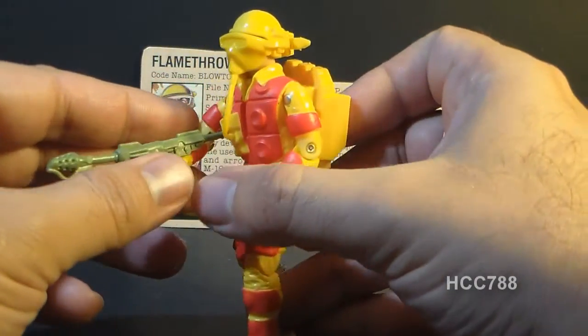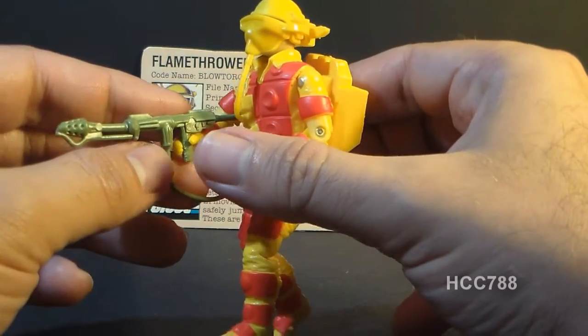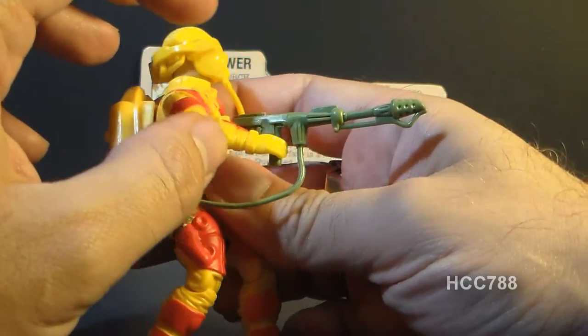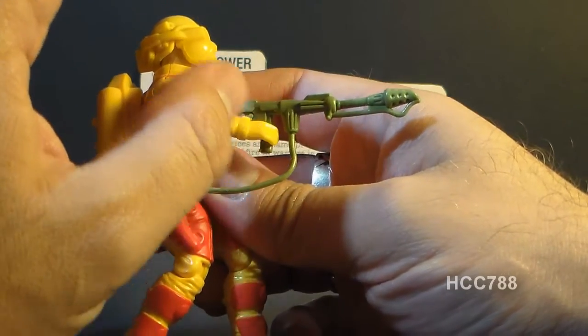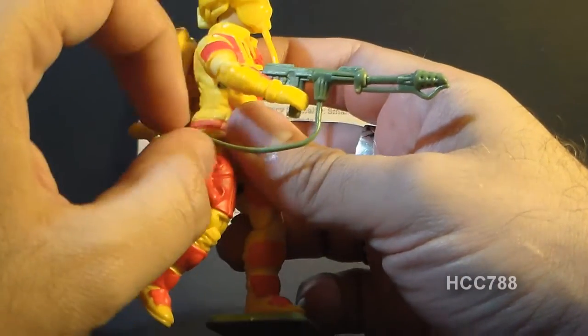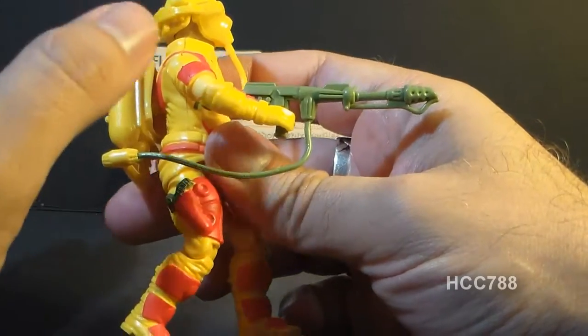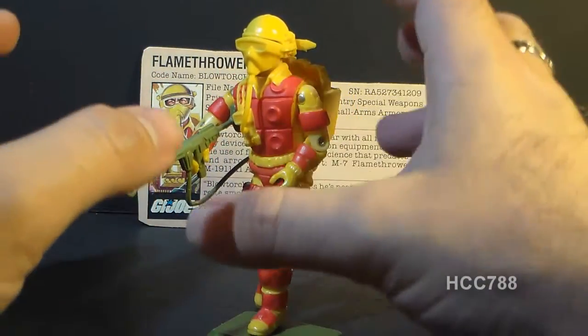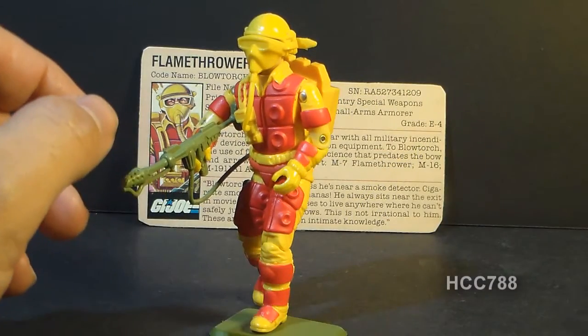That harder plastic version is also slightly smaller, which can be difficult to track down because unless you're looking at them side by side, it's hard to tell if you're getting the smaller hard plastic flamethrower or the larger soft plastic one just from a photograph. So I still need to track down those variations to do a complete review.